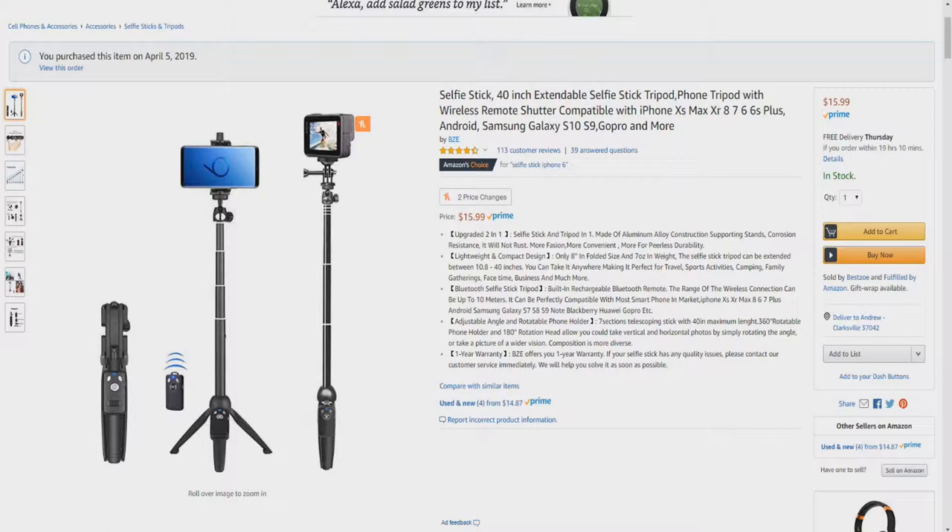Bluetooth Selfie Stick Tripod with a built-in rechargeable Bluetooth remote. The range of the wireless connection can be up to 10 meters and is compatible with most smartphones. Adjustable angle and rotatable phone holder: 7-section telescoping stick with 40-inch maximum length, 360-degree rotatable phone holder, and 180-degree rotation head. Allows you to take vertical and horizontal photos by simply rotating the angle or take a picture of a wider vision.